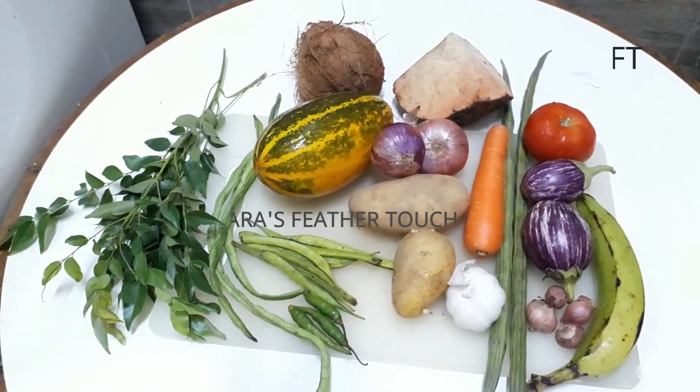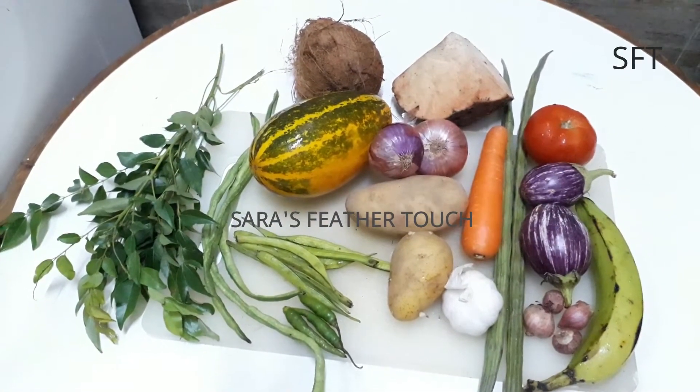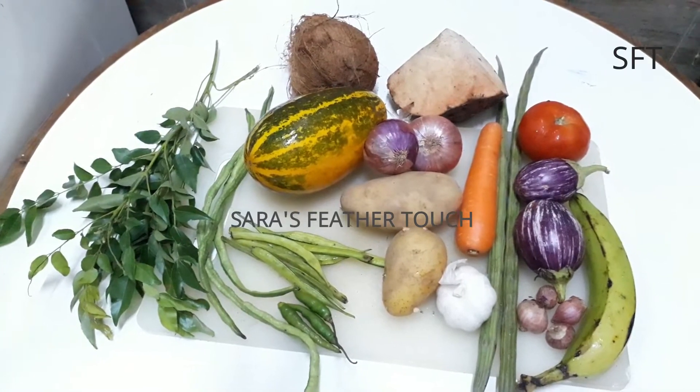Hi friends, welcome back. In this episode, I have an avial. I have an avial, but I don't know if I have an avial.